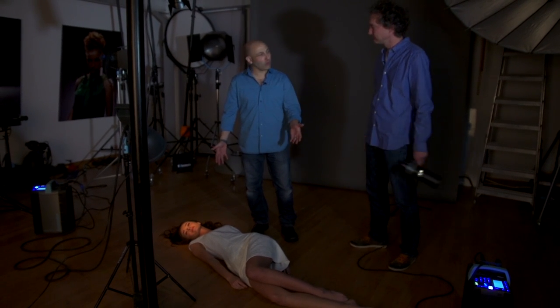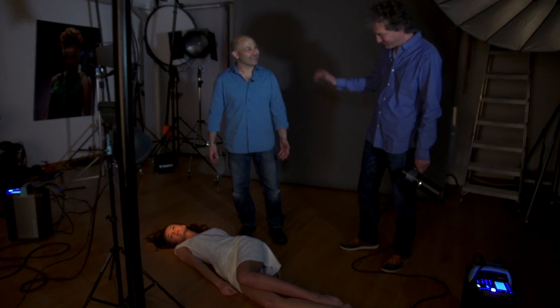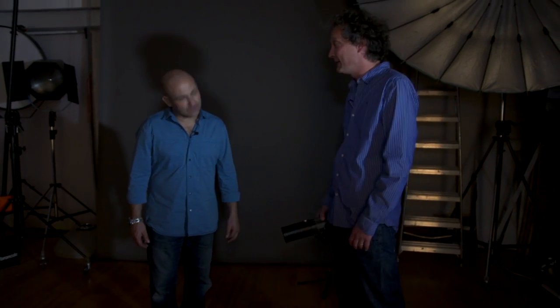A model lying on the floor always has me a little bit worried. What's going on here? No reason to be worried. It's a shot I planned to do as a product shot, but my luggage got lost on the way coming here. So I have to change this, and what I'm going to try is flash painting.